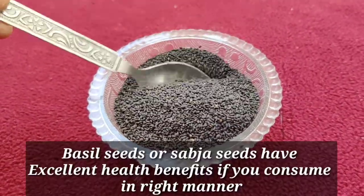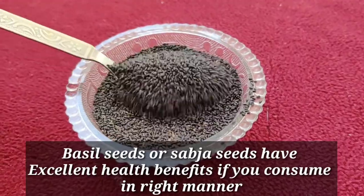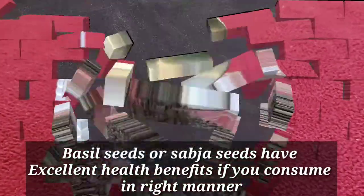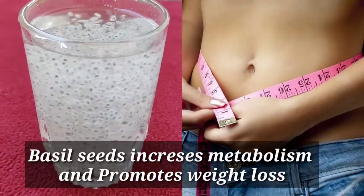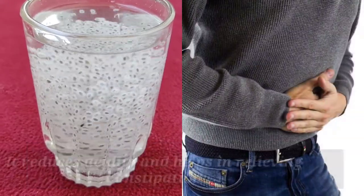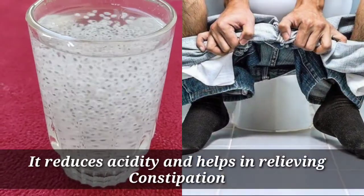Let us know about basil seeds, also known as sabja seeds, which have excellent health benefits if you consume them in the right manner. Basil seeds increase metabolism and promote weight loss. They reduce acidity and help in relieving constipation.